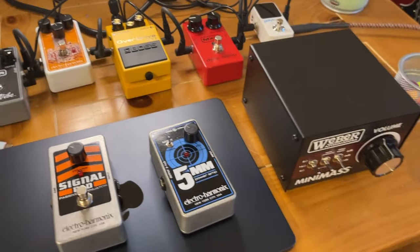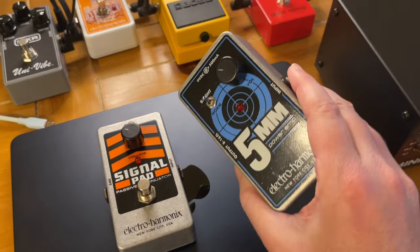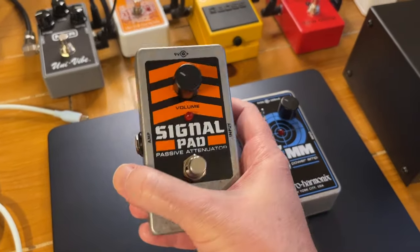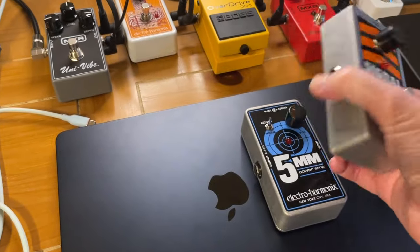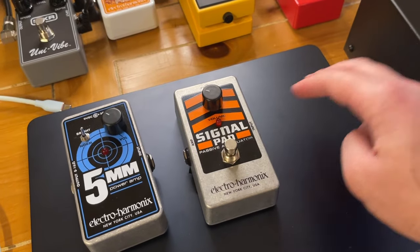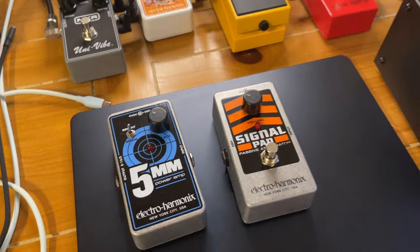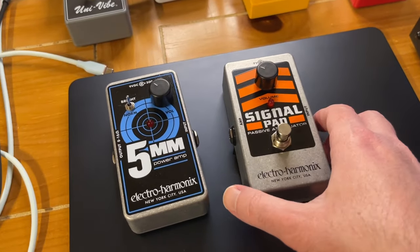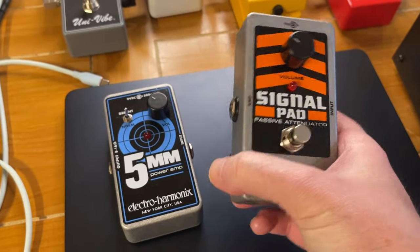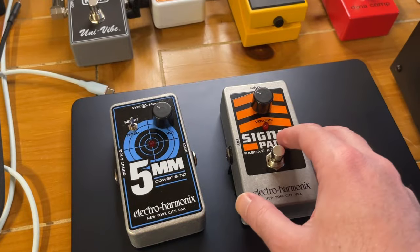If you don't have an effects loop, you'll need one of these other options. For a cheap solid state amp — like this two-watt solid state amp with just an input and output — you're going to need a pedal attenuator. You plug your guitar or pedals into the front side, and then this goes to your amp input. It works great with something like a Fender Frontman — it just works like a volume knob. Most amps are just ridiculously too loud, so you pretty much need an attenuator.